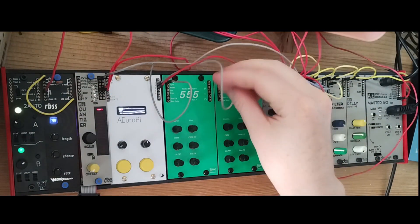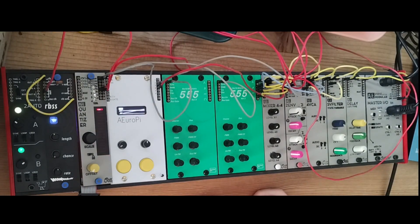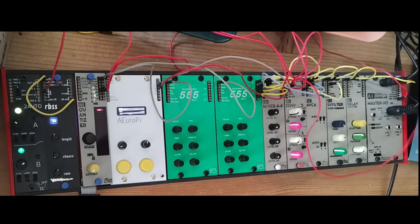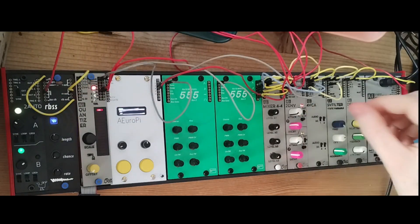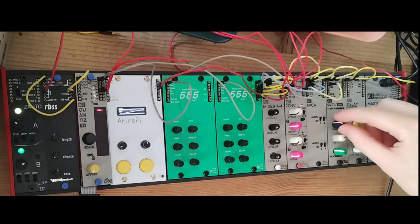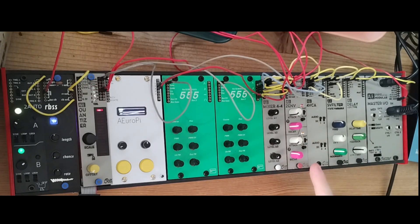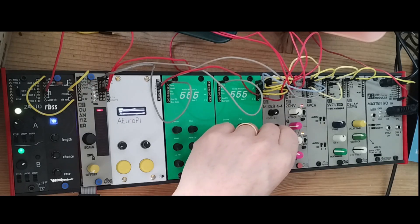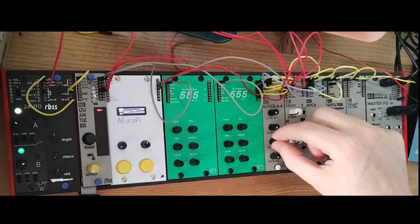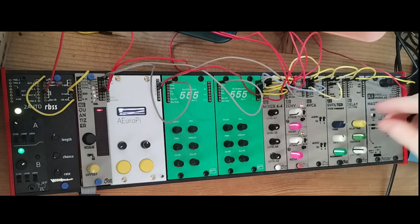Let's do something more musical. I'll patch the RBSS through the quantizer to deliver a sequence, and I'll also add in the SV filter and the delay to get something more musical. You already hear the sine wave is not as pure anymore, because there is some clipping going on with the envelope, VCA, SV filter, and delay. You can hear that we can really drive it with the mixer — that's not purely the oscillator sound anymore, but it's realistic for a simple system.